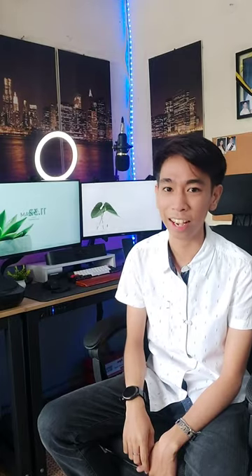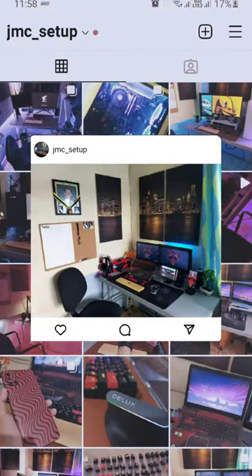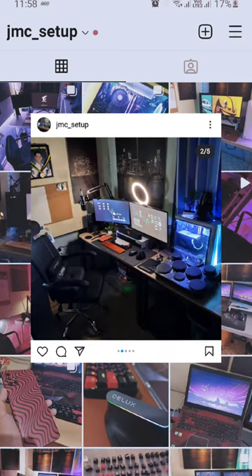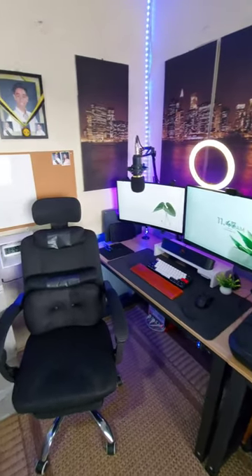Let's bring it back to the first day of online classes. These are my setup transformations. As you can see, it's full of clutter and it's not on the minimalistic side. Ever since quarantine, I always do a lot of online shopping, so I thought, hey, why not upgrade my home setup since I'll be sitting here for a while.